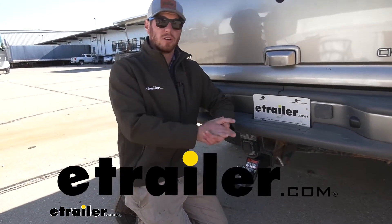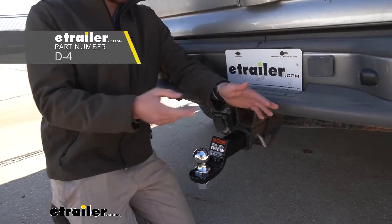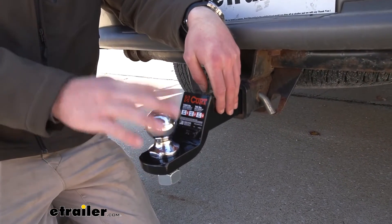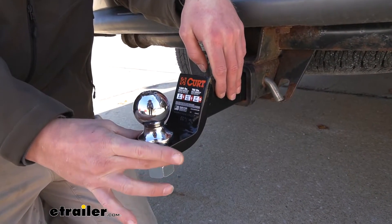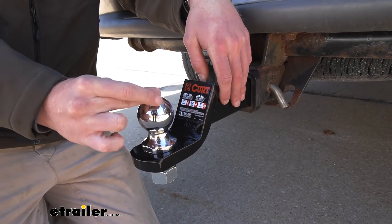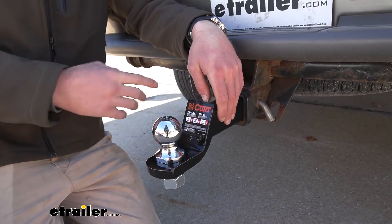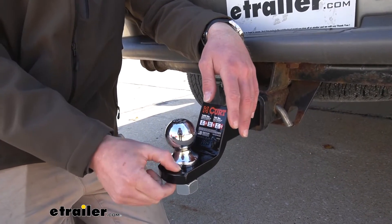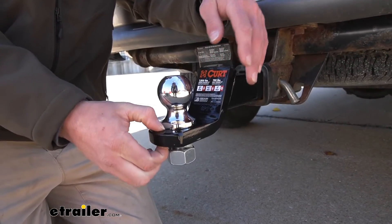What's up everybody, Adam here with eTrailer. Let's take a look at this Curt ball mount. This one's gonna be for your 2-inch hitch receiver and it's gonna give us a drop of 2 inches or a rise of 3/4 of an inch. It does not come with the ball, so pick whatever ball you need for your trailers — just make sure it's gonna fit through a 1-inch diameter hole down here.